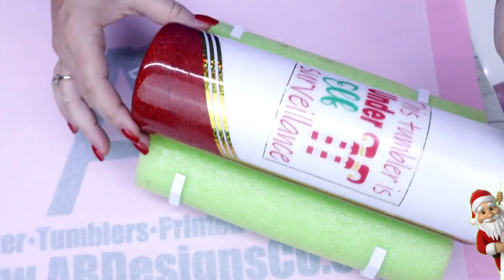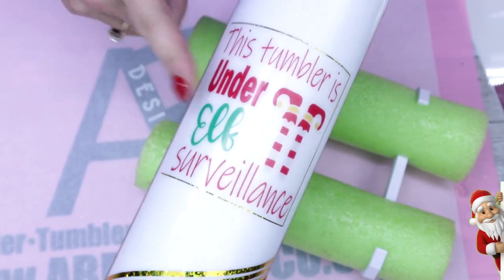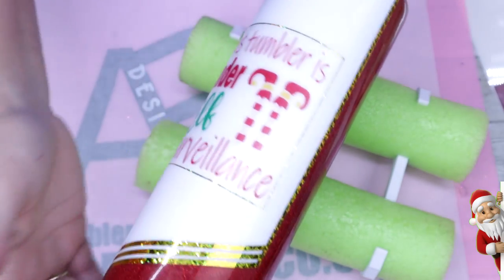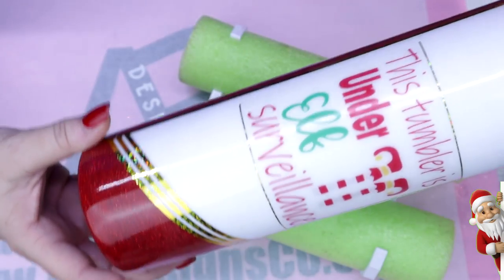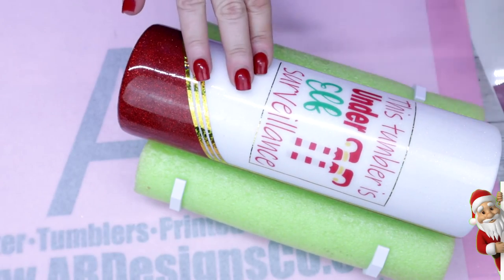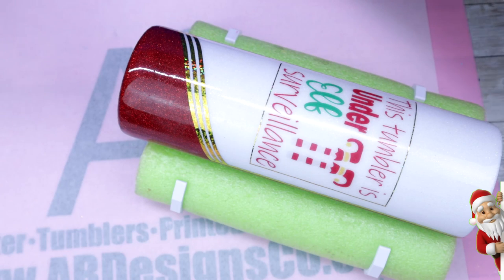Here is the decal I was telling you about previously. It's actually Cricut printable clear sticker paper — people use these to tag their boxes or packages going out the door. I really wanted to give this a try because I've never used this stuff on a tumbler before. I will tell you it will bleed, so it's very important that you seal this.